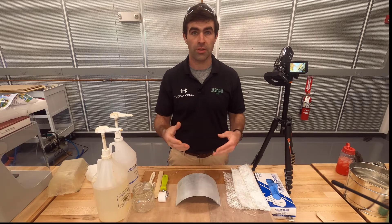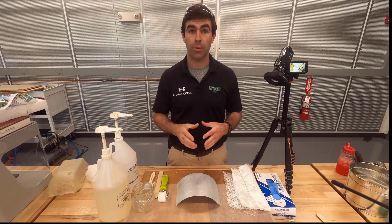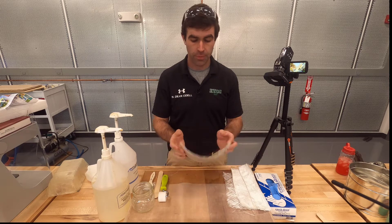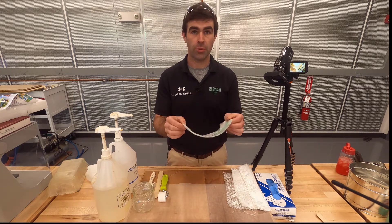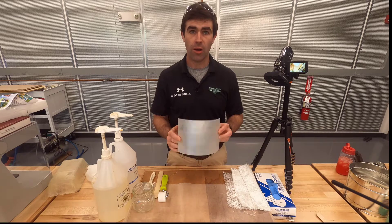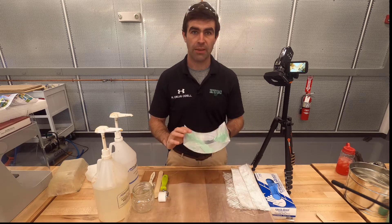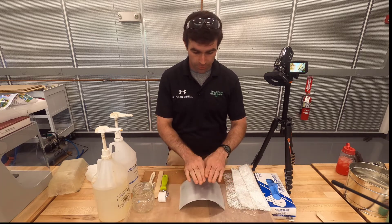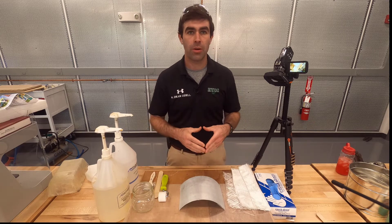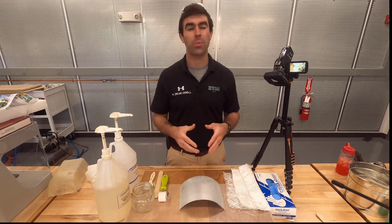Today I have a little demonstration of hand layup. This is an example of an open molding technique. Right here I have my custom hot rod lawnmower fender. All I've done is put wax paper over the top and taped the back. We're going to lay up the fiberglass on top of this. The wax paper allows the fiberglass to come off the mold pretty easily.